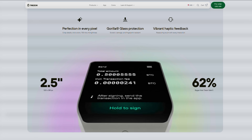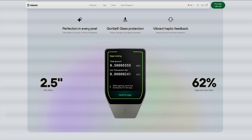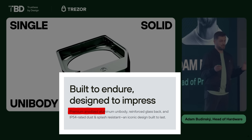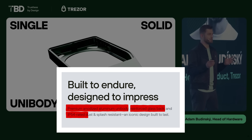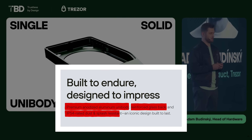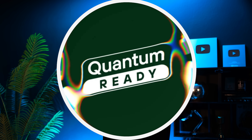Trezor Safe 7 features a 2.5-inch touchscreen, which is 62% larger than the one on the Safe 5. It has a premium anodized aluminum unibody, a reinforced glass back, and an IP54 rating, meaning it's dust and splash resistant. The screen itself is made of Gorilla Glass and the device has vibrant haptic feedback, just like the Safe 5.